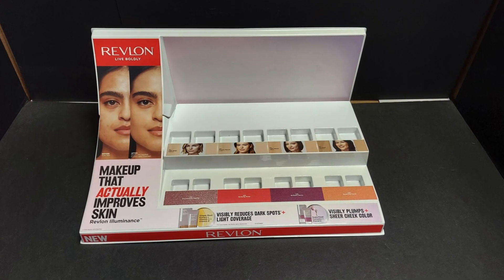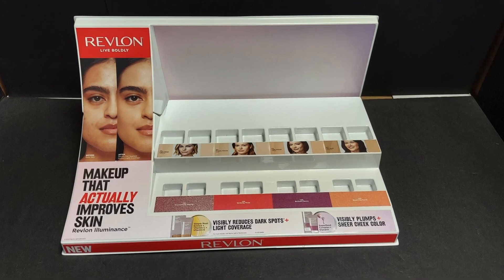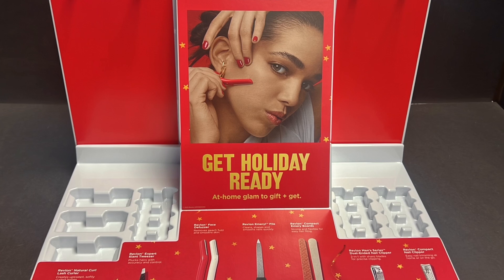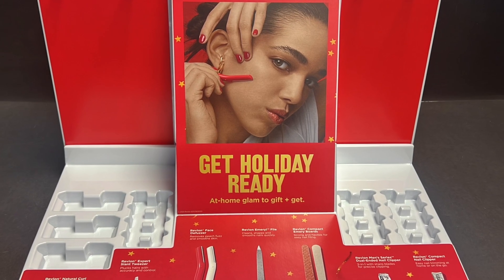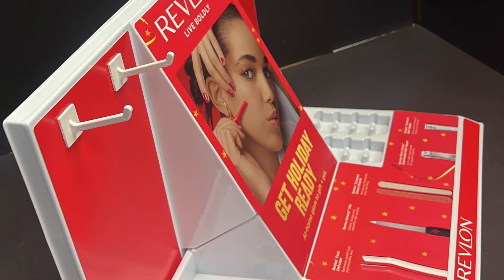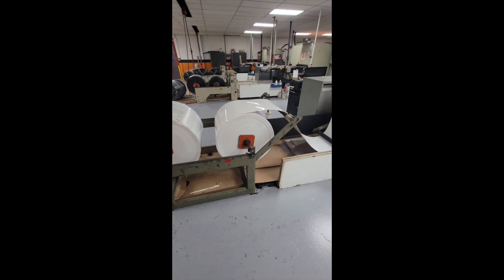Once we hit production, a die will be made and after it's cut to size, any decoration that is needed for the job will be done as a second operation. This is a quick video of our inline machine for large production runs — as you can see, the material comes in on rolls.